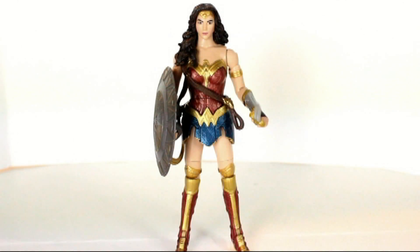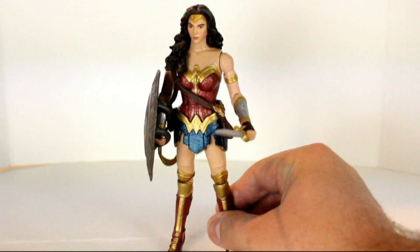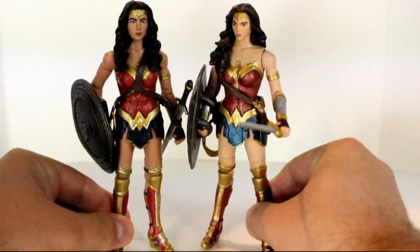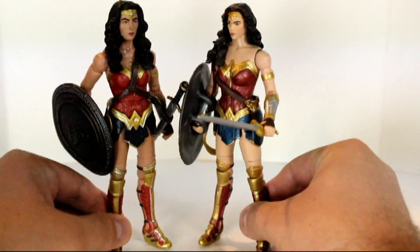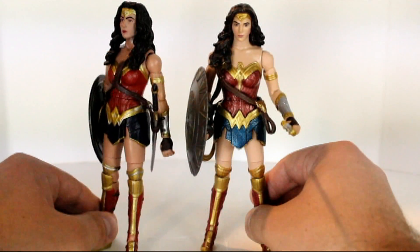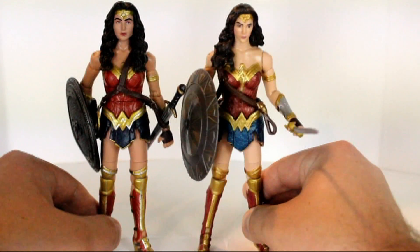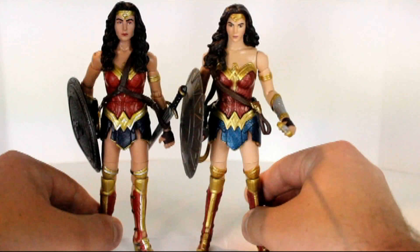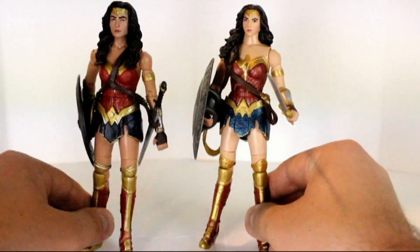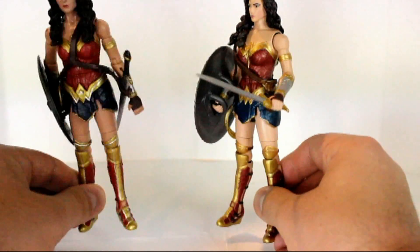First figure on the roster is Wonder Woman, played by Gal Gadot, and this figure is absolutely stunning. It's really, really well done, unlike this one right here — the original Batman v Superman line Wonder Woman. This version has more detail and a lot better paint applications than that one. I do like to say they are missing one little detail, and that's the W on her belt, but that's so minor.